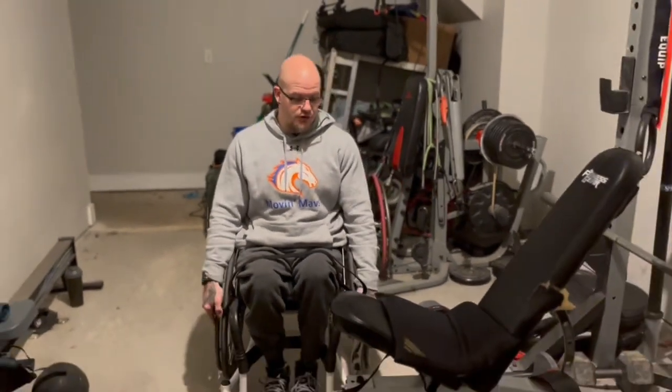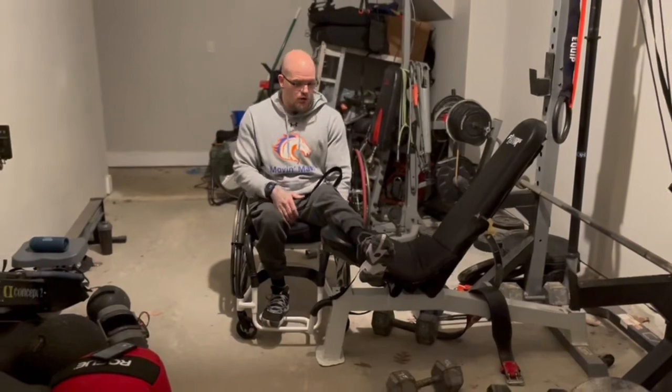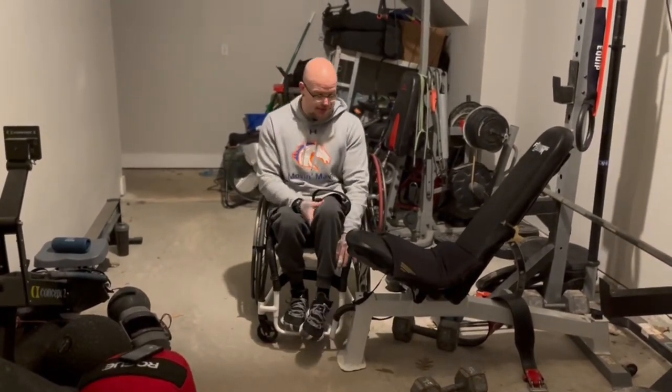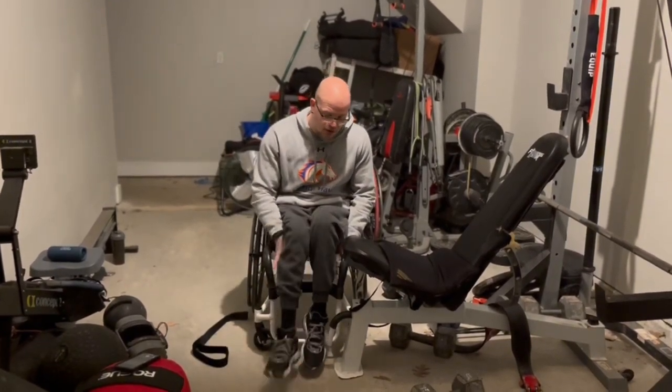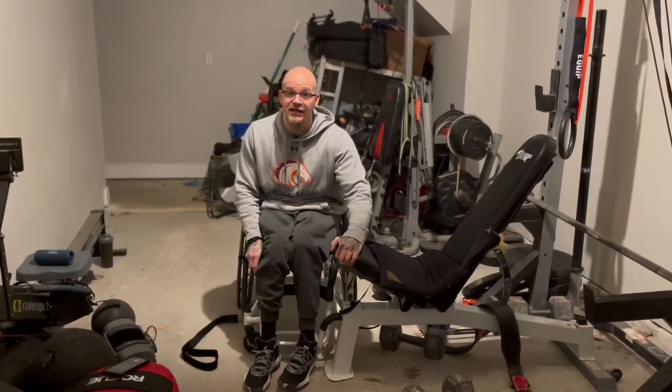If you don't have a chair locked, you can have your foot over or you can have it down — whatever is better for you. I just keep my foot here and transfer over. I scoot forward on my chair and put my feet off my footrest. It's all about upper body strength.